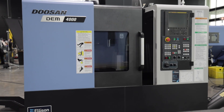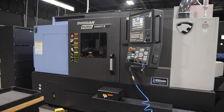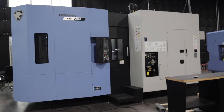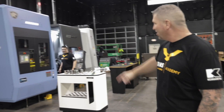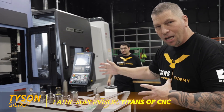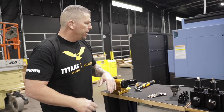We have power, everything is set, everything is go time right here on this floor. So we've got the DEM 4000, the DNM 5700, the Puma 2600SY, and the NHM. We've got Tyson on the drums making it happen — Tyson's got an amazing project he's setting up right now, teaching nine-axis machining, because that's what we need to learn to compete in this country.